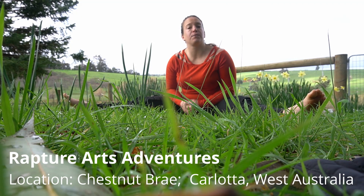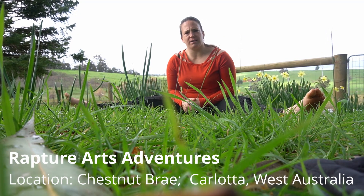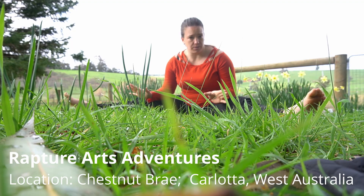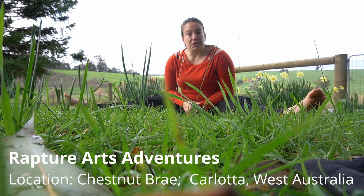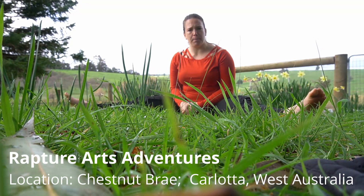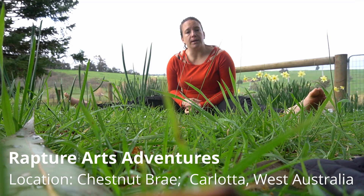Howdy doody guys. Lara here from Rapture Arts. Superman is one of those really frustrating moves to try and get to begin with. When I first learned it, I came up with my own whole new way of doing it that everyone else thought was a bit strange at the time, purely because I just wanted to get into it. I didn't want to feel that grinding on my legs, I didn't want that pain. Found my own way and it works for me, and I still do it that way.